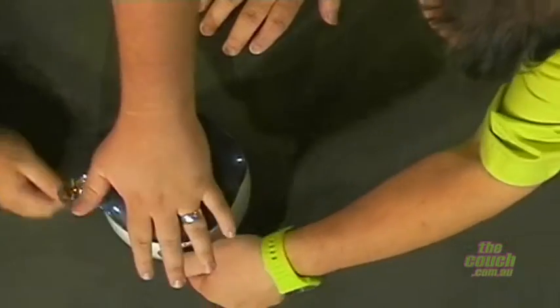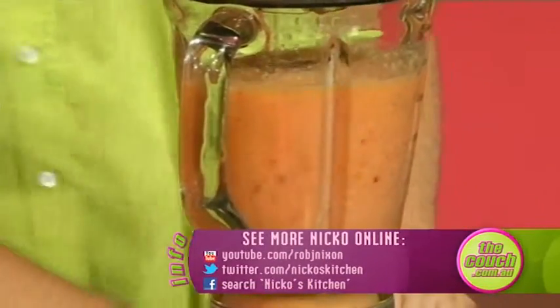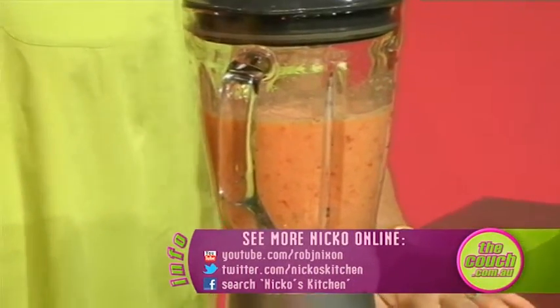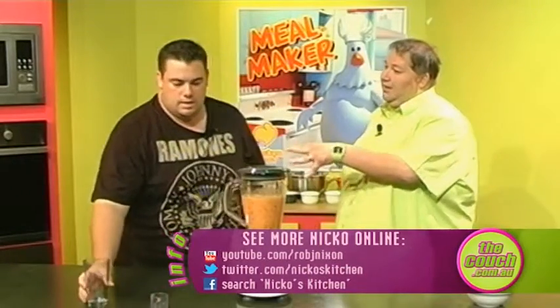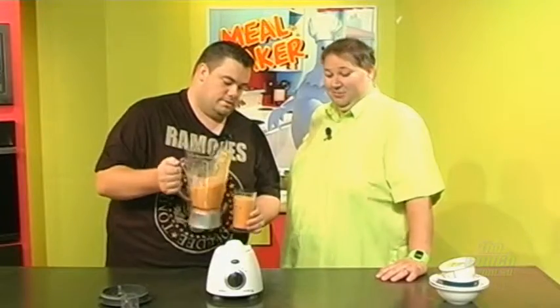Do you want to put the top on or should we just do it without the top? I think we should put the top on. Now I hope the power's on. This will only take a few seconds. That's it. If you wanted to have it chilled, throw some ice blocks in there. And if you wanted to make it alcoholic, throw some rum in there — Bacardi or Malibu, that's got the pineapple taste. Sometimes I actually chill the fruit if you don't like ice. It looks like a sunset — smell that.